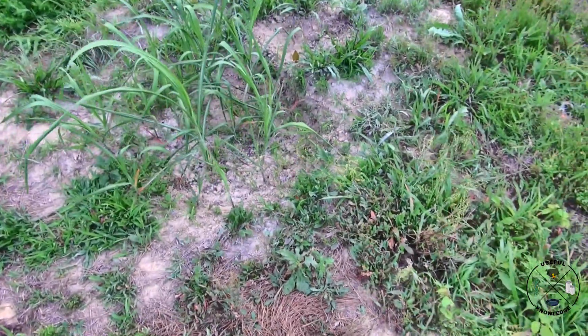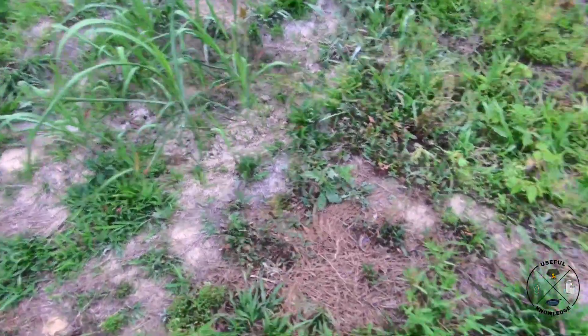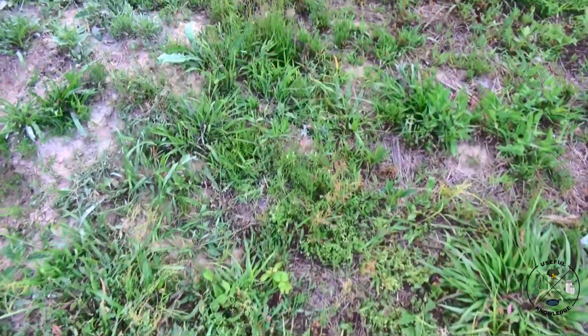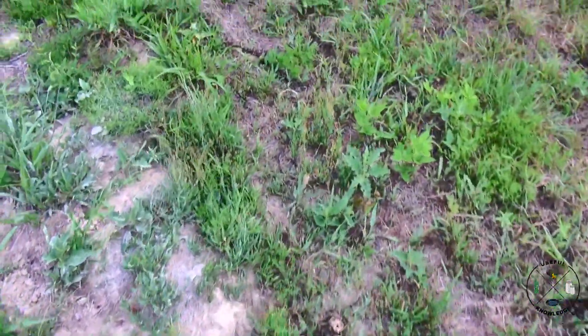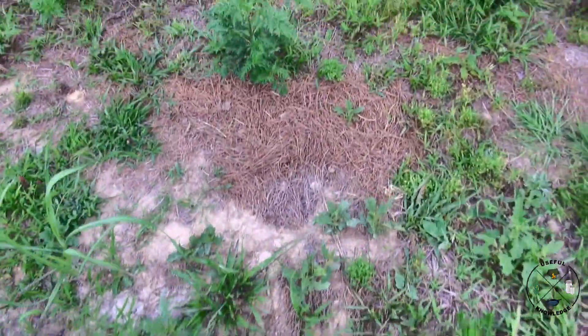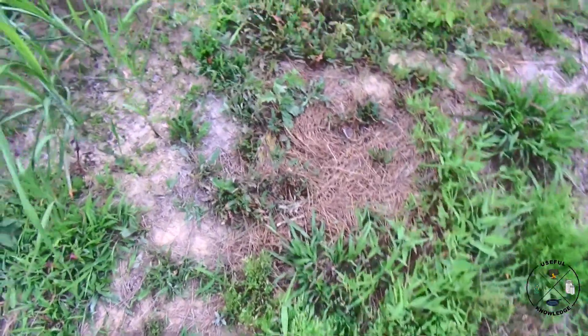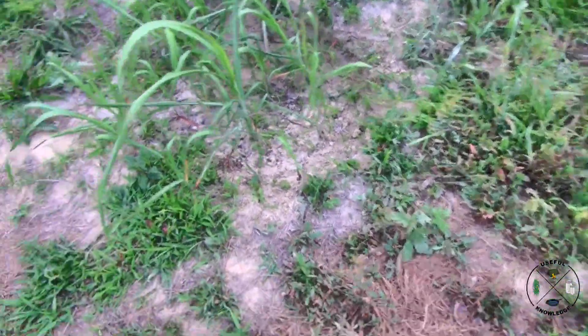It took about two weeks but it's finally dead. A lot of people say they just move, but I'm going to show you around because they don't just move in my experience. There is not another ant mound around here — they did not just move.